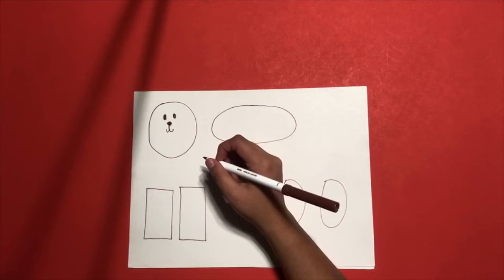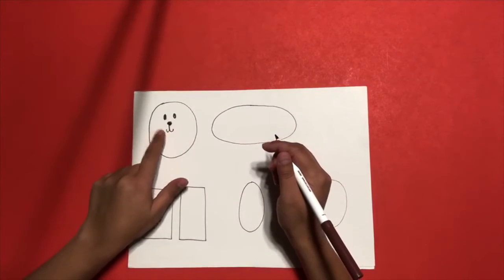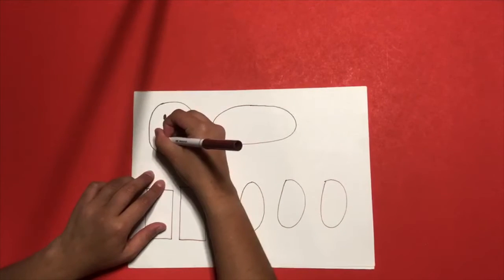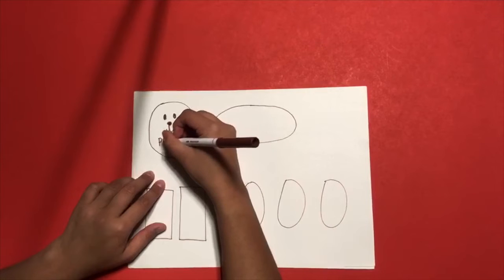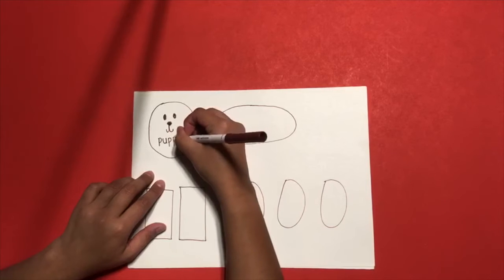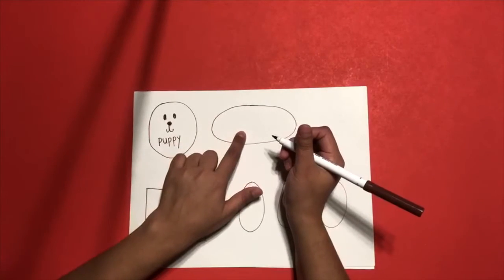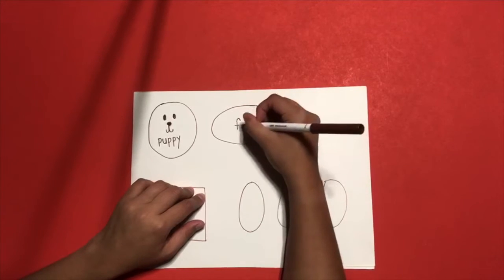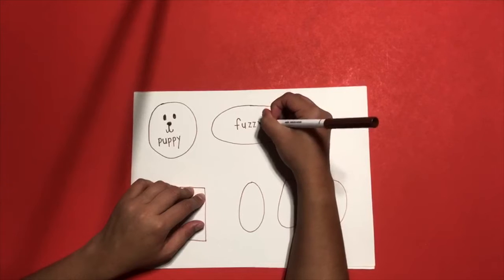You're going to write words inside every shape you drew. In the first paper, in the circle, you're going to write 'puppy' at the bottom. Lowercase p, u, p, p, y — it spells puppy. Inside the oval, write 'fuzzy' — F, U, Z, Z, Y.